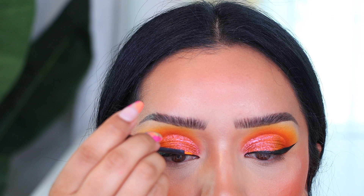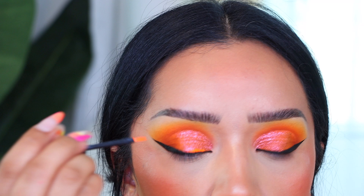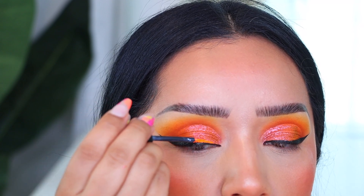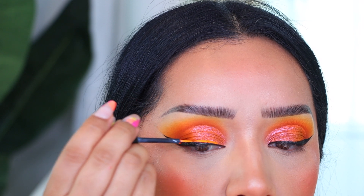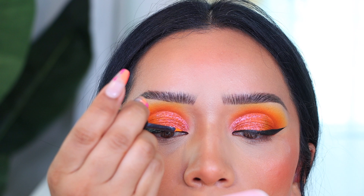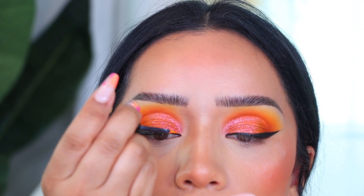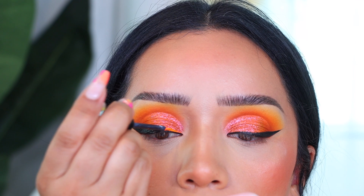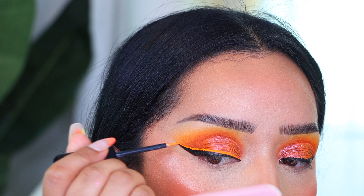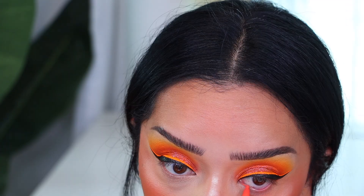Then I went with the Nori'na eyeliner. Once you activate it with water or a setting spray, I used a little wand from one of my other eyeliners — cleaned it off — and used that to create an orange graphic liner on top of the black eyeliner. I really wanted it to pop, and against the black it just looked super nice. I hadn't used these Nori'na liners in years.